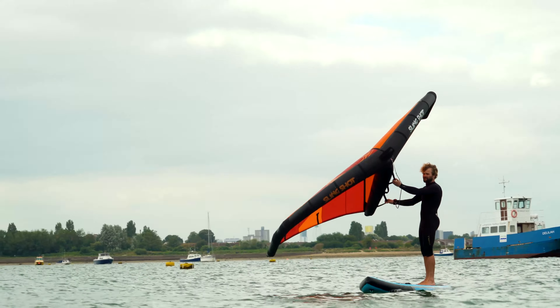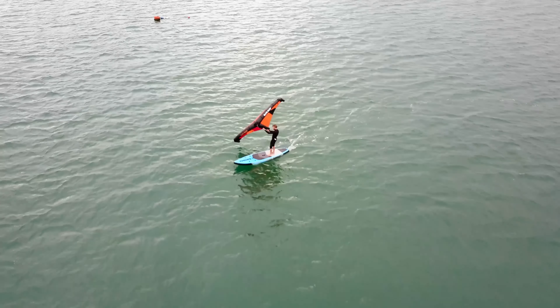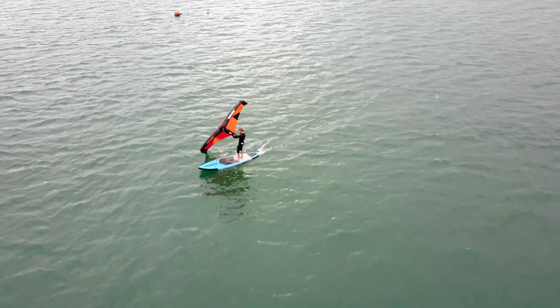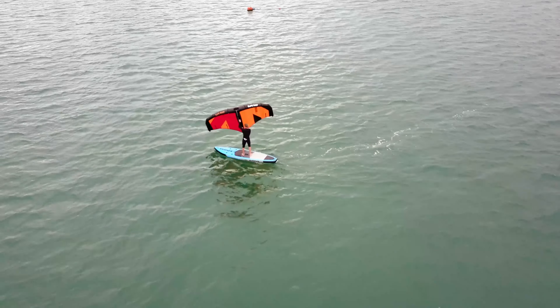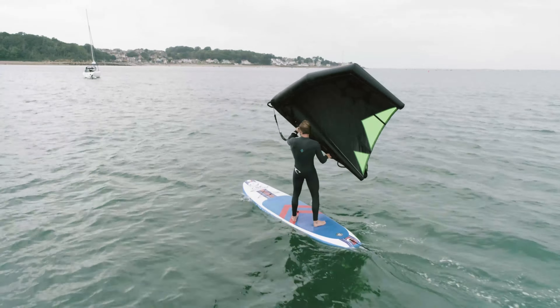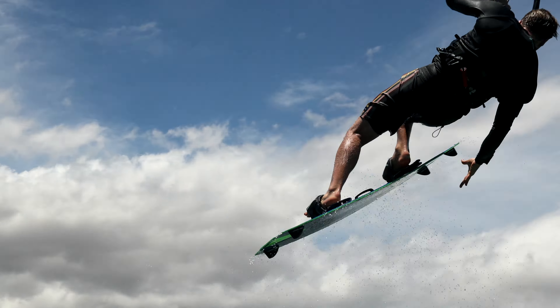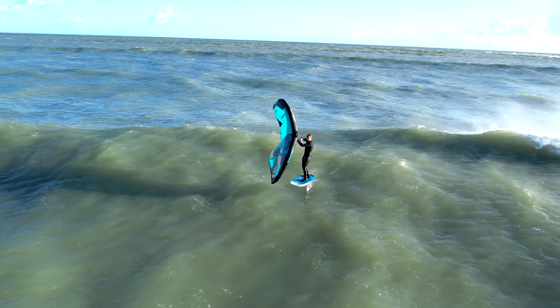If you have no wind experience then I would recommend starting out with a wing SUP. It is imperative that your SUP has a centre board, as without one you are not able to track across the wind and you will just drift off downwind. It's a great way to learn how to harness the power of the wind. If you already have wind experience from kite surfing, sailing, or windsurfing, then you could skip supping and go straight for wing foiling.